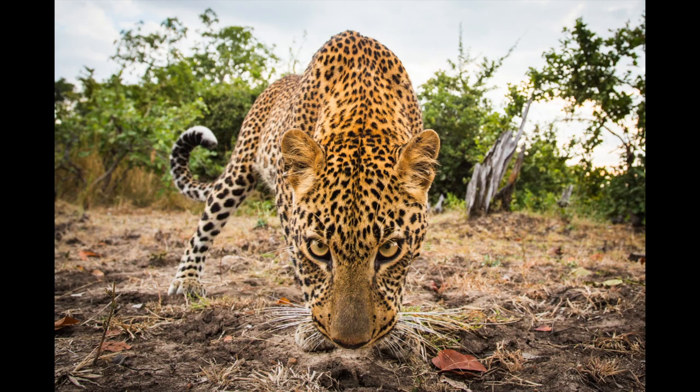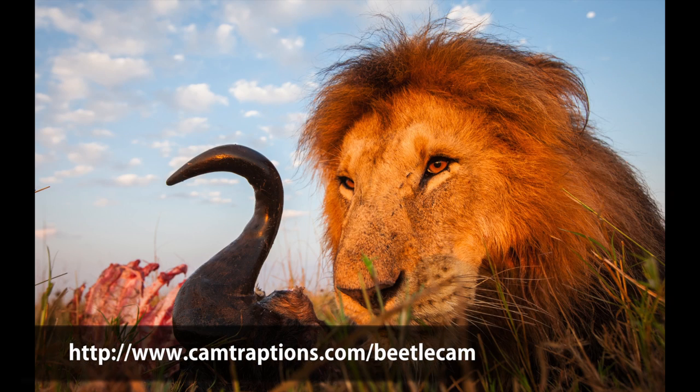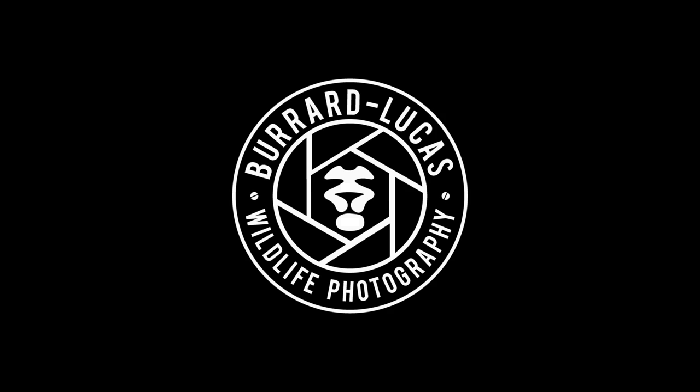You can find out more about beetle cam at camtraptions.com.